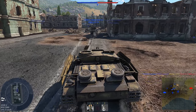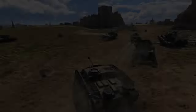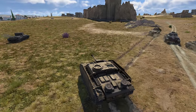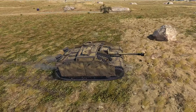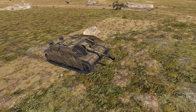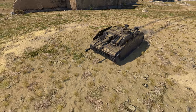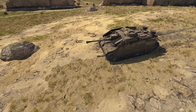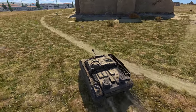It's at the battle rating of 4.0, in case you were wondering. Elevation and depression angles of the gun are poor, so you may have to sit on top of or slightly over a hill to shoot at targets below you, or be driving up a hill to shoot at targets above you. Shooting at planes is not recommended in this vehicle, as you are unlikely to hit one unless it's flying directly at you at eye level.